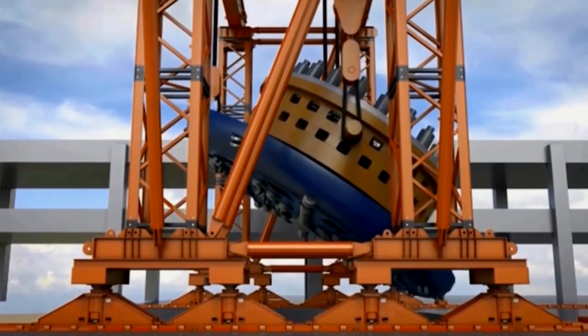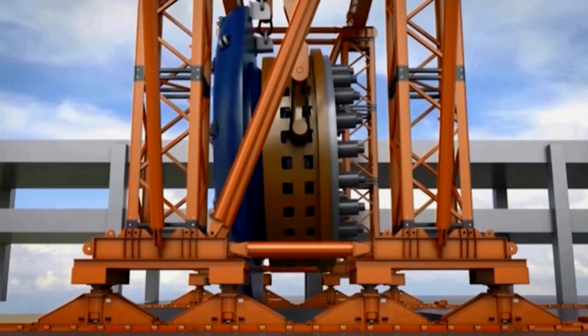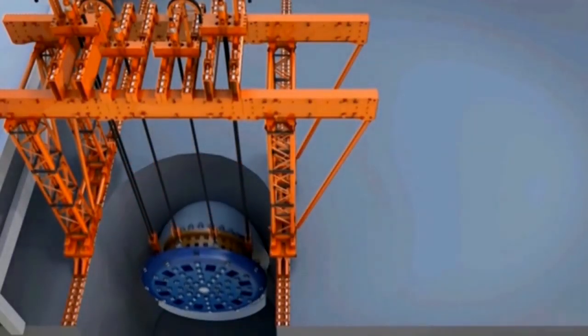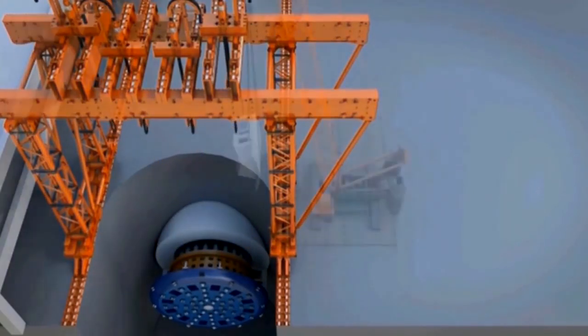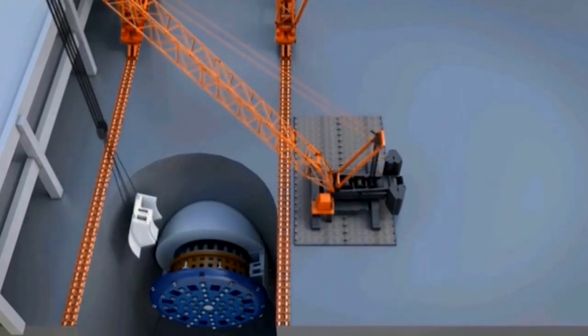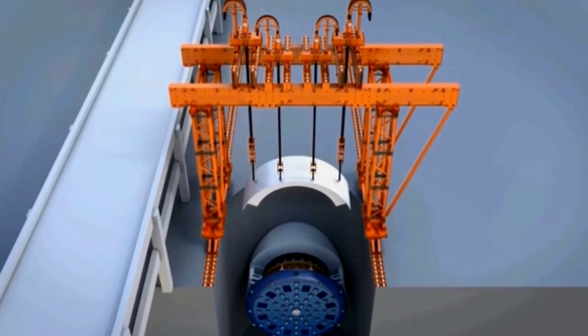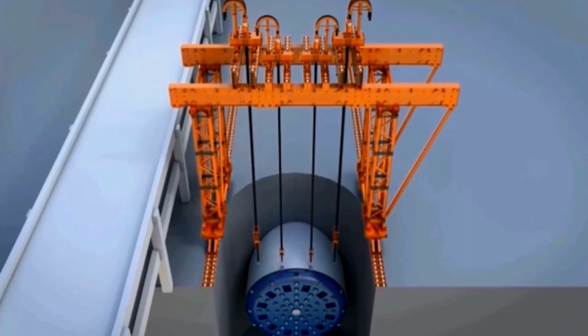Just the reverse of what we did originally, we raise the cutter head and the cutter drive unit, then lower it into the shaft and set it again on the lower part of the front body of the shield. Once that's in place, we replace the two side pieces and the top piece on the front shield that encase the cutter drive unit located behind the cutter head. Once they're lowered back into the access shaft, there's a period of time to reconnect all of that to the TBM.